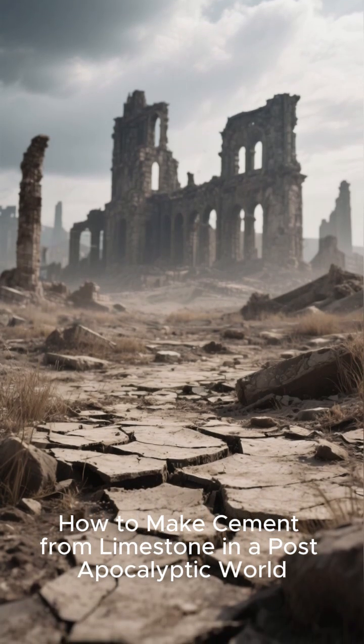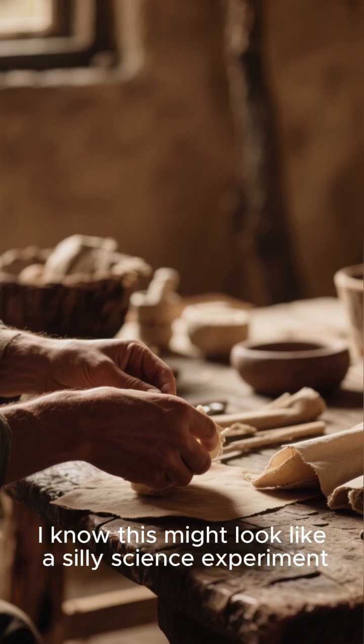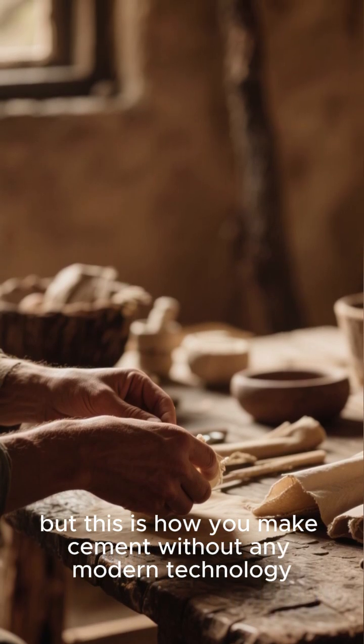How to make cement from limestone in a post-apocalyptic world. This might look like a silly science experiment, but this is how you make cement without any modern technology.